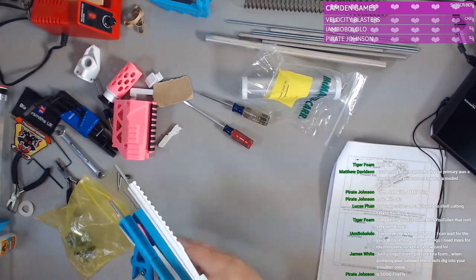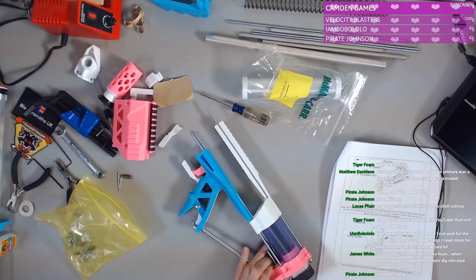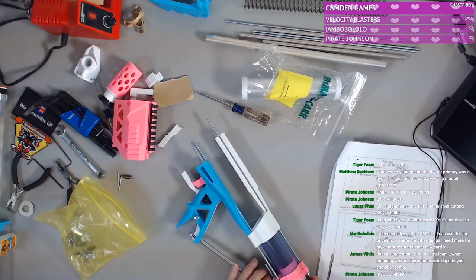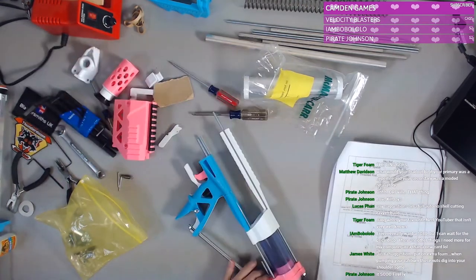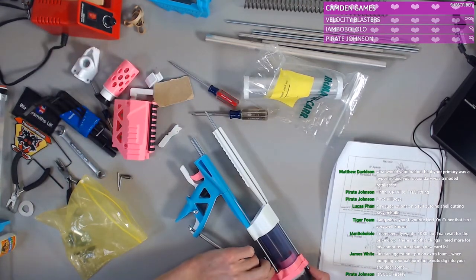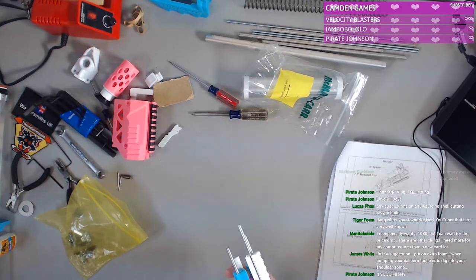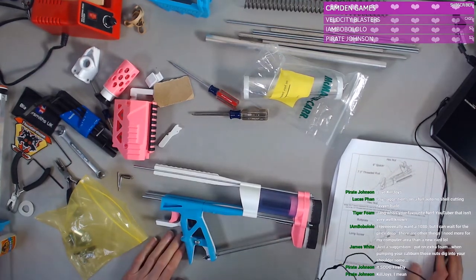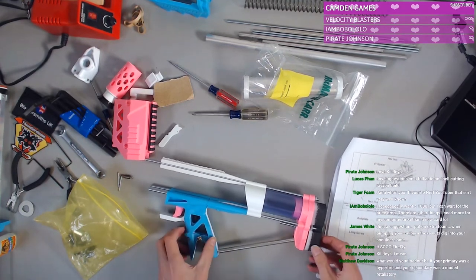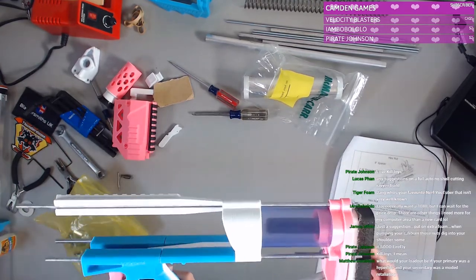Let me just screw this in more. Hopefully that doesn't screw up the foam. Firefly — I mean, who doesn't like Firefly? Am I right? So this is just going to be loose, I guess, because there's only one screw to hold it in.